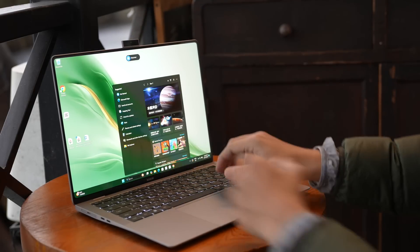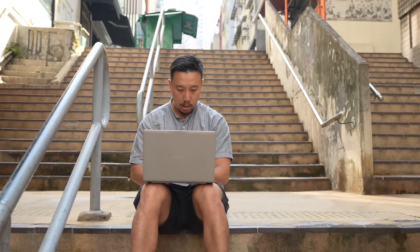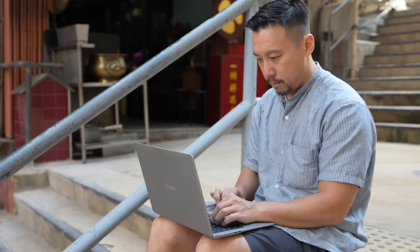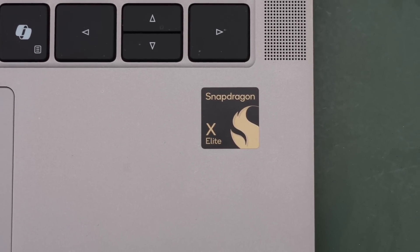But there's another hardware component in here that is maybe not as immediately interesting, but far more important, and continues a sea change in the direction of portable computing — meaning laptops. This laptop is powered by the Qualcomm Snapdragon X Elite.